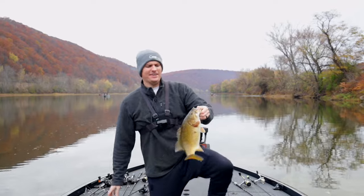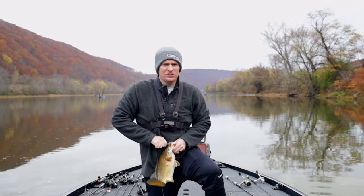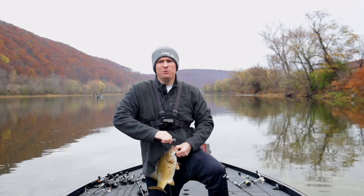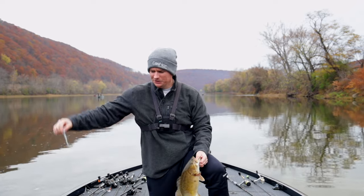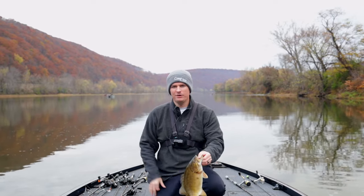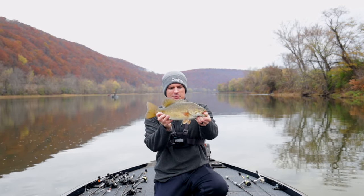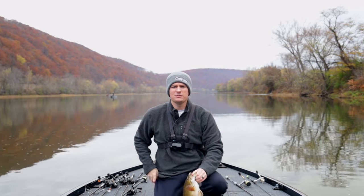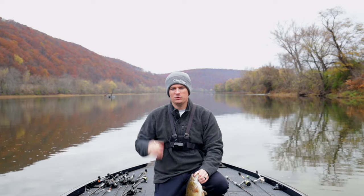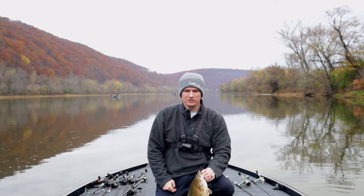Just like that — that's how easy it is to catch fish on a swimbait. Literally anybody, any skill level, any age can do this. You throw it out there and wind it in, and a lot of times the fish practically hook themselves. Get those light wire hooks — they penetrate really easily. That's a beautiful fish. We're going to get him back in the water. I hope you guys enjoyed today's video — if you did, check out the other one talking more about the finesse swimbait and how to rig it up. We'll see you on the next video, thanks for watching.